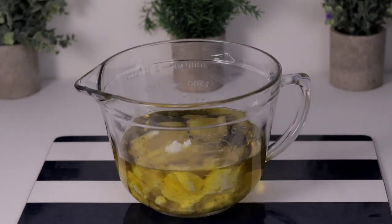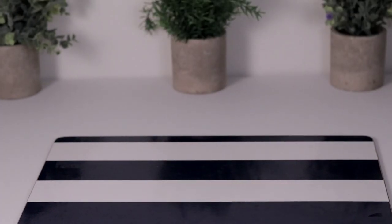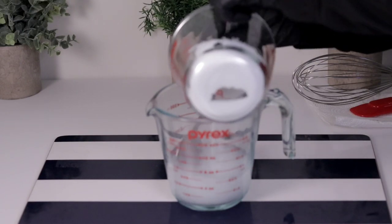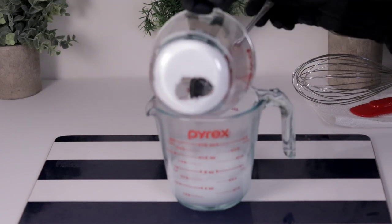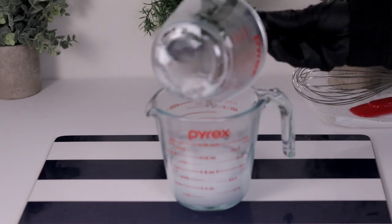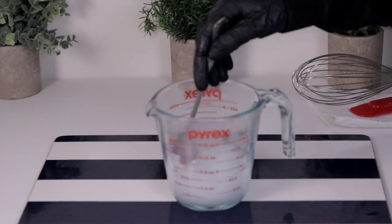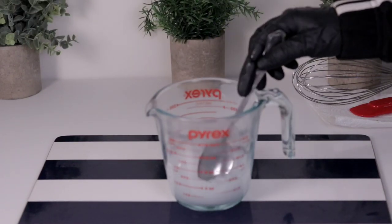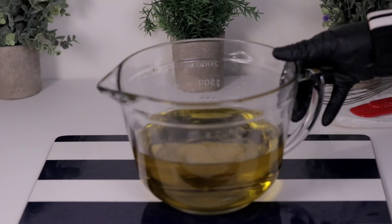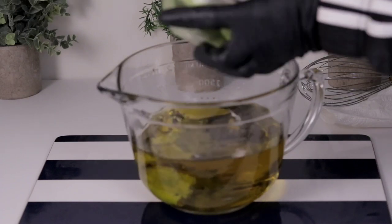Now I'm going to melt my oils because I have a lot of mango butter. Sometimes I don't melt my oils and just use the heat from the lye solution, but this time I'm melting them. I'm dissolving my sodium hydroxide, which is lye. Always add your sodium hydroxide to your distilled water so that everything dissolves. The water will become very hot, so always use cold water to dissolve your lye. My oil is now around 120 degrees Fahrenheit.